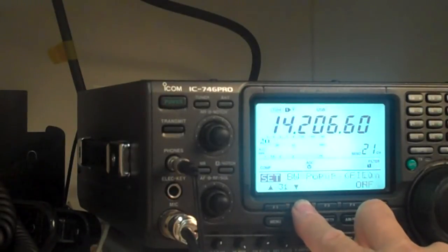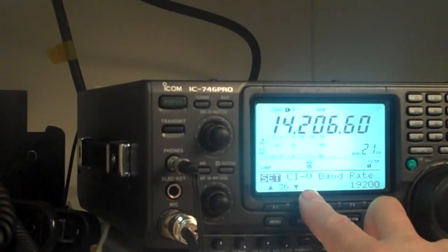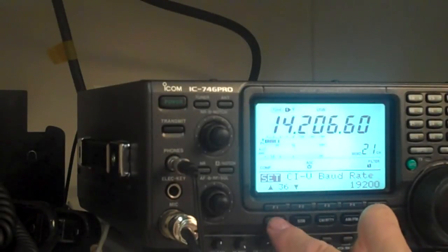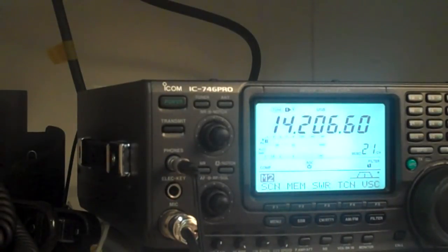For field day we used some of the keyer ones, and I also use some of these when I set up the controls between the computer and the radio. That's just so you know that those are there — that's the settings key — and to get out of it you just press the menu button one more time.